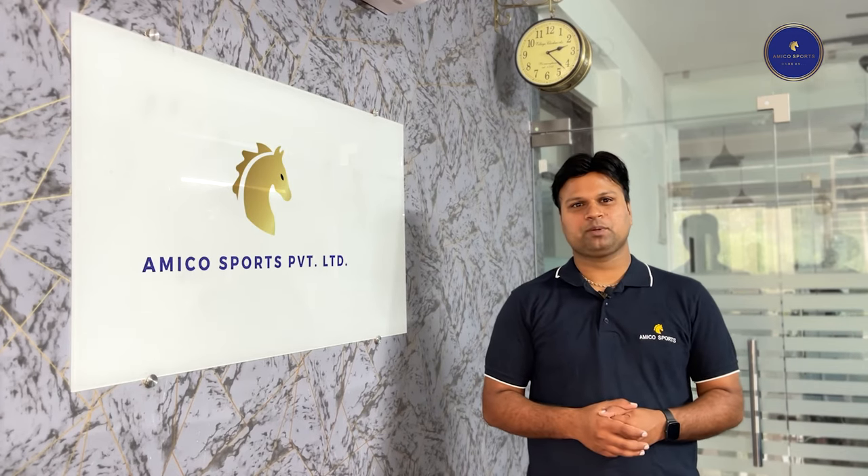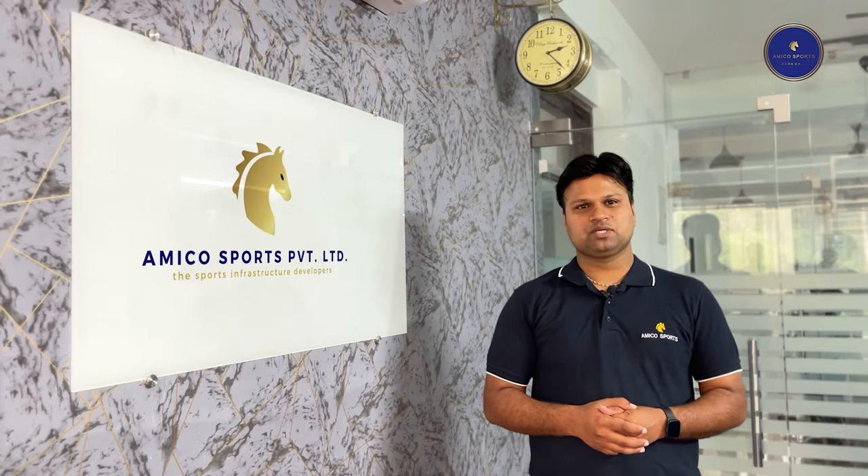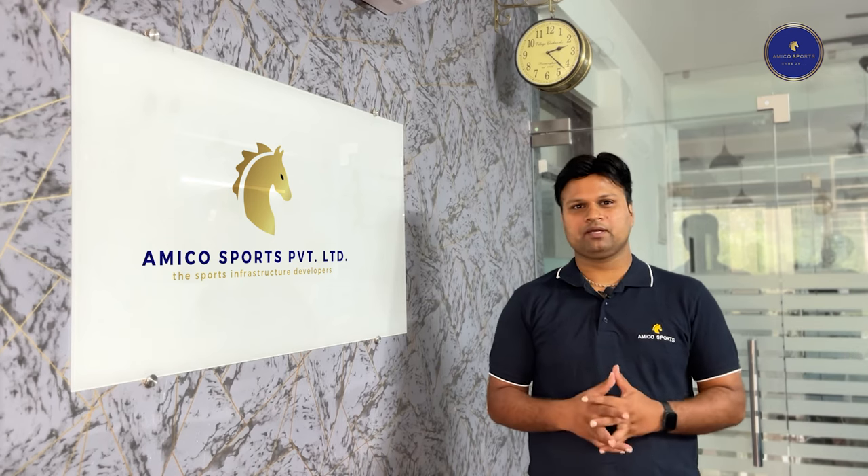Hello everyone, I'm Rohit Khmath from Amico Sports. We provide sports information solutions to schools, colleges, and universities — from design to development, everything. We are working Pan-India.